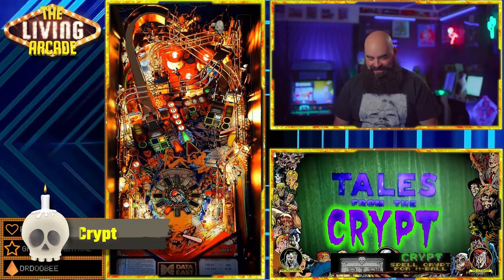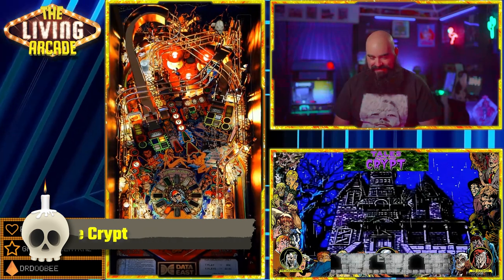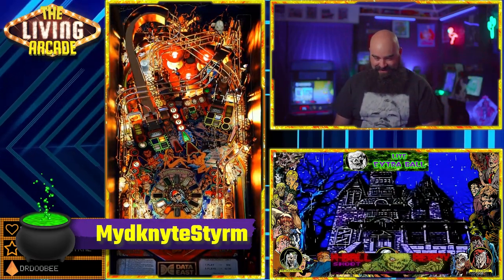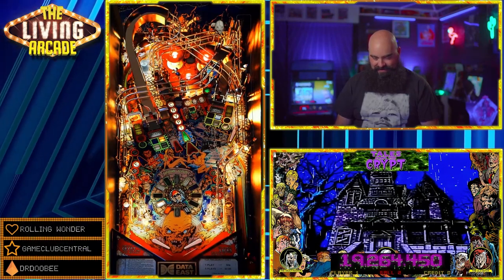Tales from the Crypt. The VPW team is always taking virtual pinball to the next level and this one is no exception — it is an amazing game. With the pup hack from... I don't know how to say it, but I'll put it up on the screen. It is a ton of fun and an absolute must.